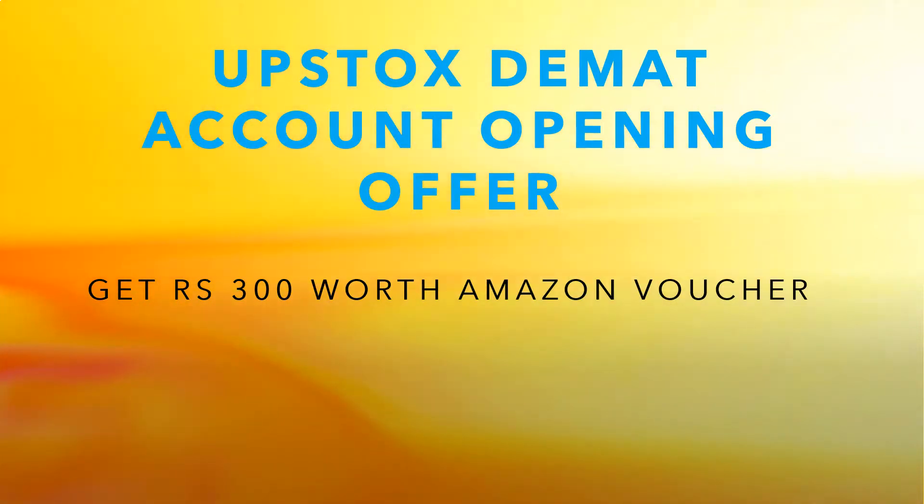One last point — even if you don't want to trade anything now on Upstocks, you can just open the DMAT account and you need not renew it if you don't want to. But you will get two benefits: one is the Rs.300 worth Amazon voucher, and the second benefit is you will get one stock or one ETF worth Rs.100 for free from the Upstocks team as well. Thank you.